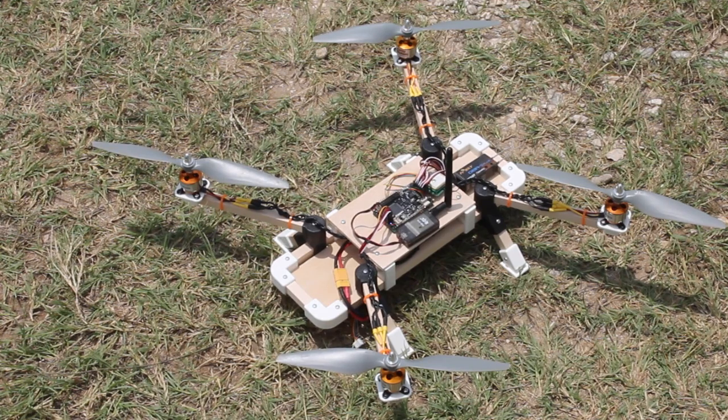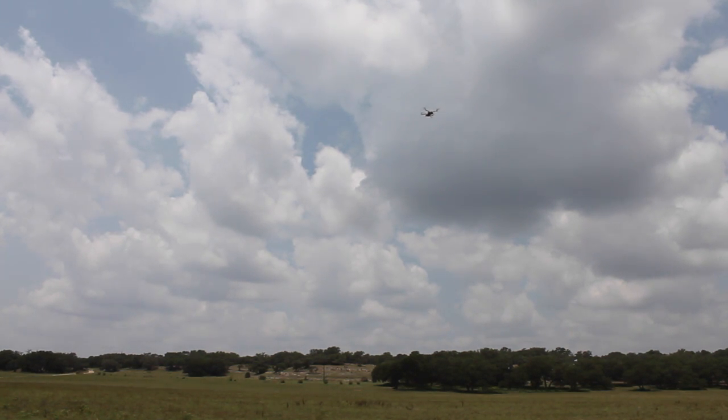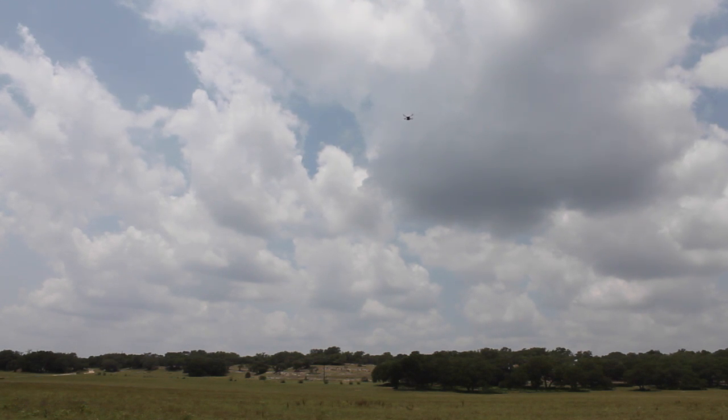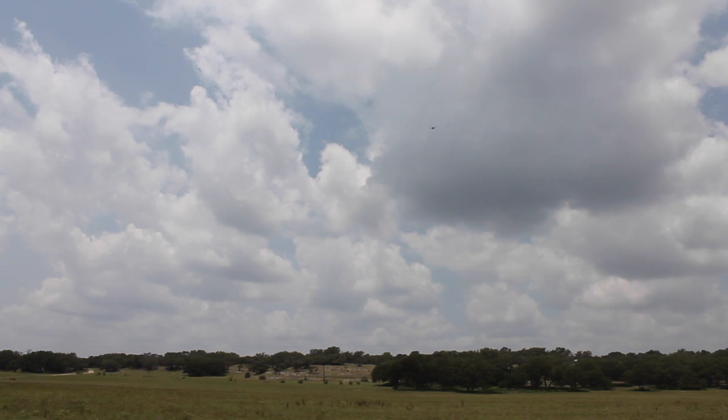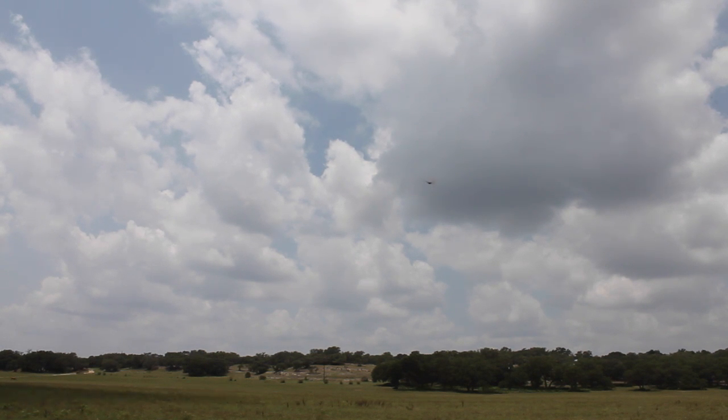I'm actually in stabilized mode. I'm going to switch to loiter mode now — and you can see it fall, so I'll give it some throttle to compensate. Let me bring it back down a little bit and closer into frame. We have a good 3D GPS fix. When I go into loiter mode you can just see it wobble. I'm switching back into stabilize mode.